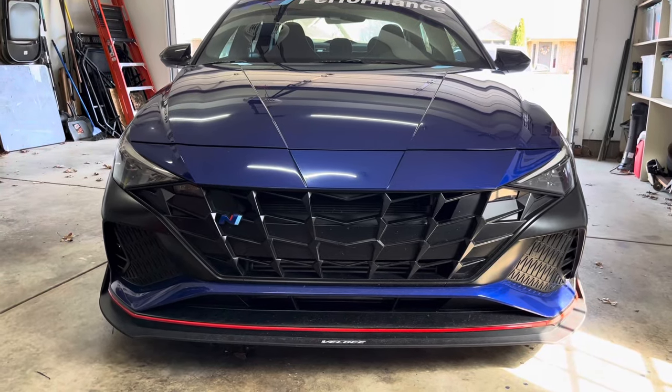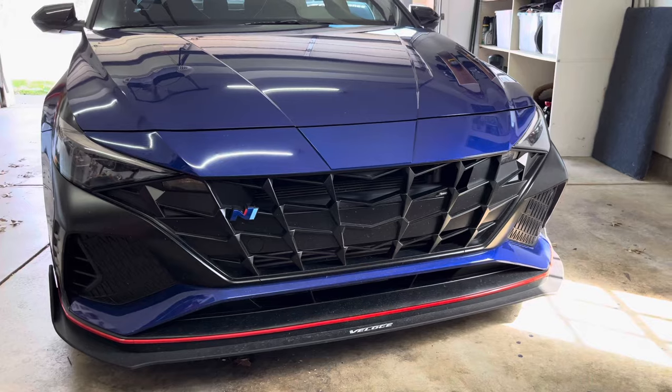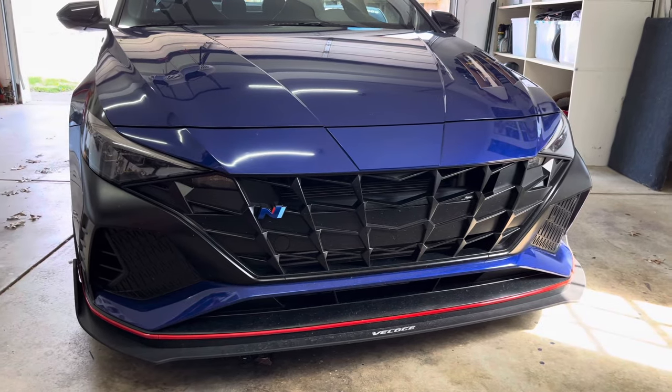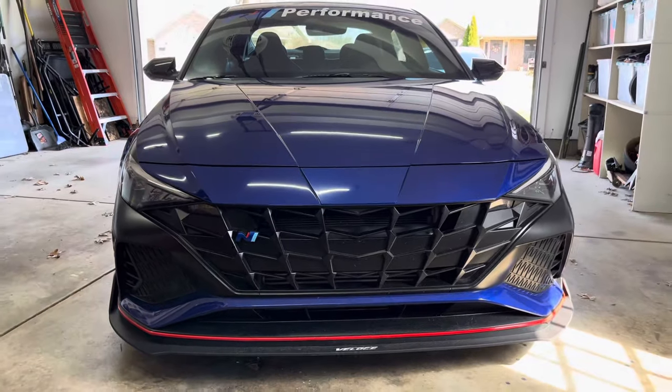Today I'm going to show how to install a six element intercooler in a Hyundai Elantra N. This intercooler provides additional horsepower on the stock tune and better overall cooling performance. A link to the product will be in the video description.